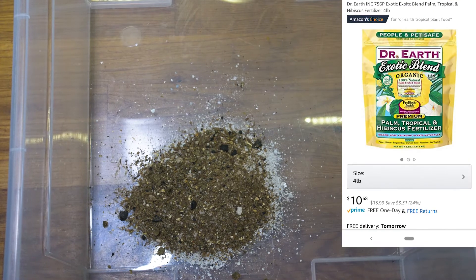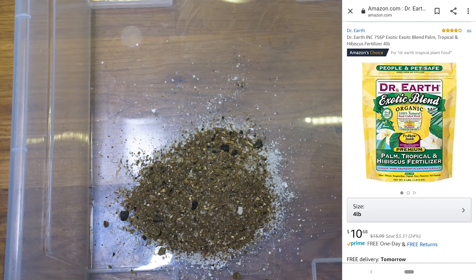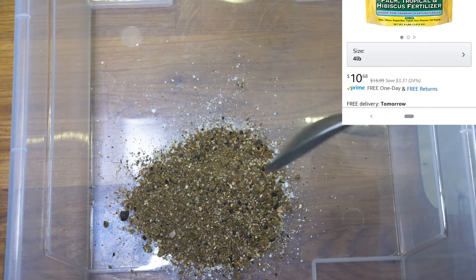Next, I will add two spoons of organic fertilizer. This is made for tropical plants, and it is a slow-release fertilizer — and it smells like bunny poo.